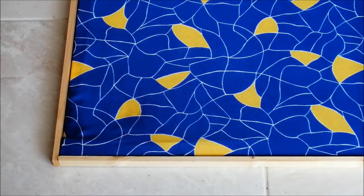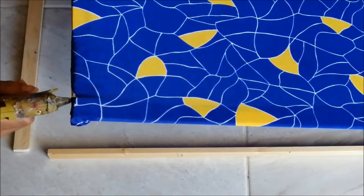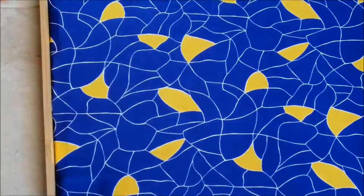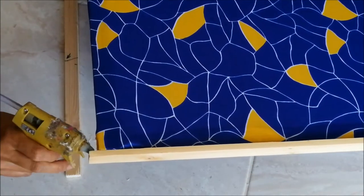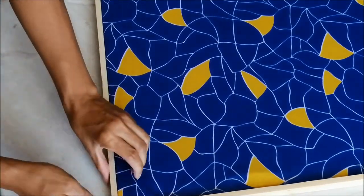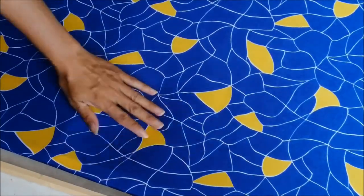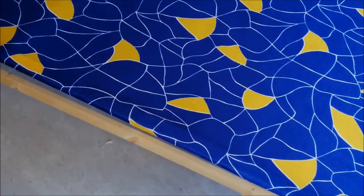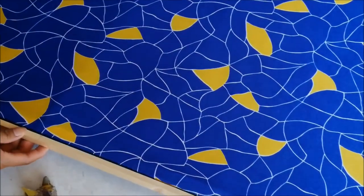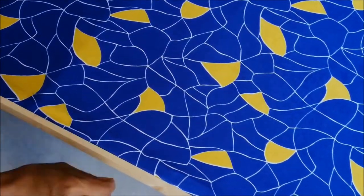Now your canvas is done, but I'm adding an outer frame to make it look like a floating canvas. Just glue the sticks onto the finished canvas, then go back to the back of the canvas.